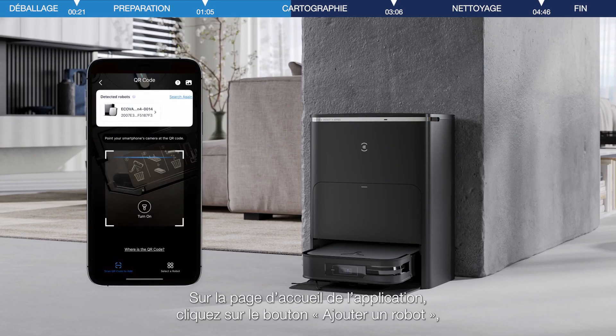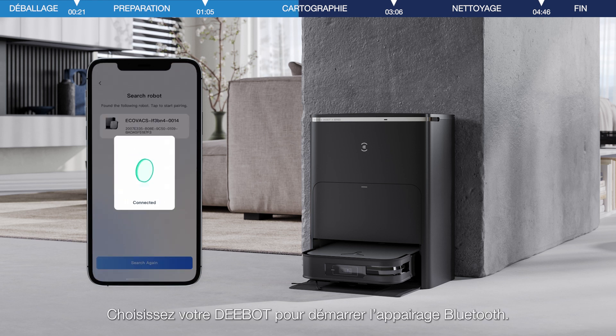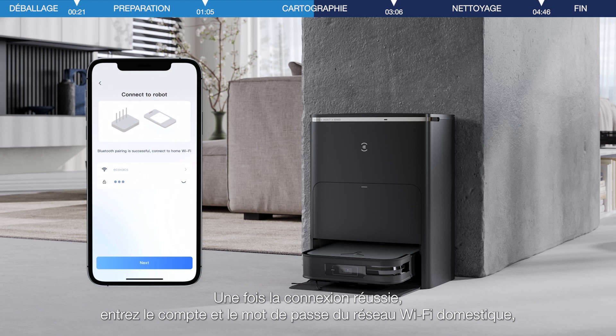On the app homepage, click on the Add Robot button. Then you will see all the robots nearby. Choose your D-Bot to start a Bluetooth pairing. After the connection is successful, enter the home Wi-Fi account and password.